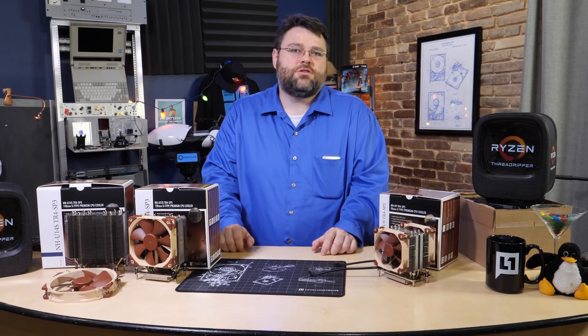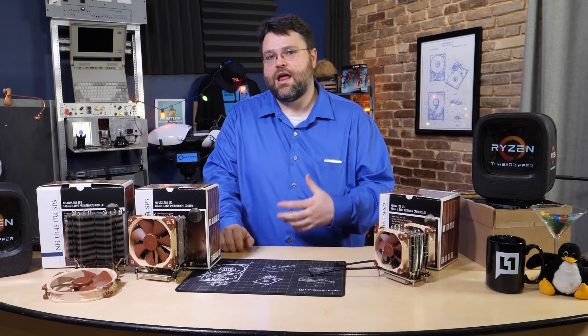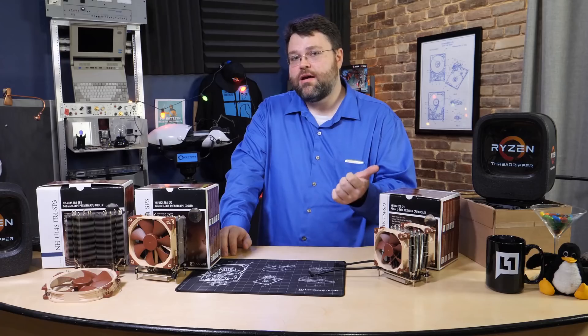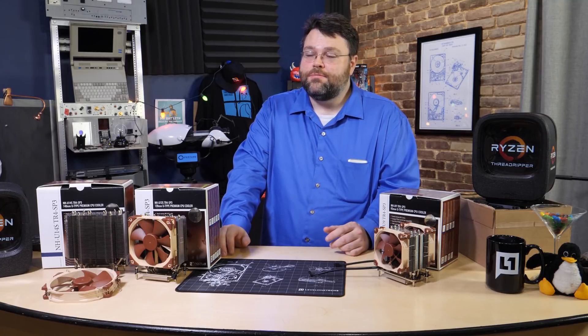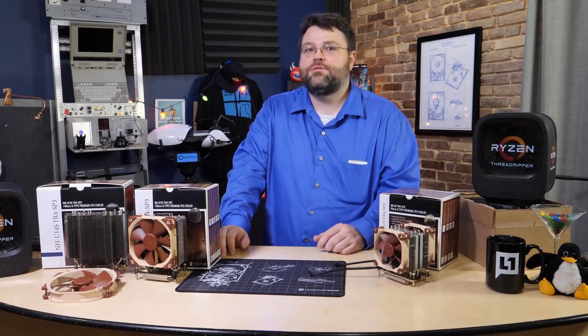I may ultimately switch to a 360mm radiator or something like that in the DK05 so I can have it exhausting out the back. But the temptation to keep using the U12S Noctua is there because there's no maintenance, no chance of a pump failure — it's solid-state operation, nothing's going to fail. I like zero-maintenance things. Custom loop water cooling is really cool and I might build something for that one day, but I'm kind of lazy and really don't want that maintenance.